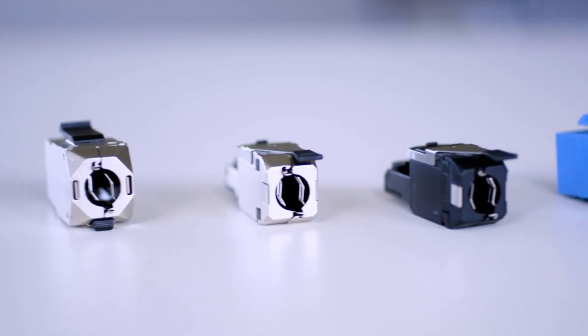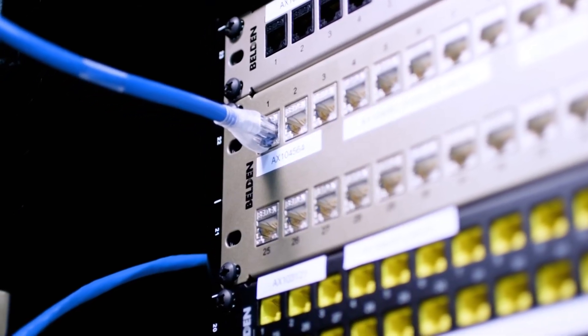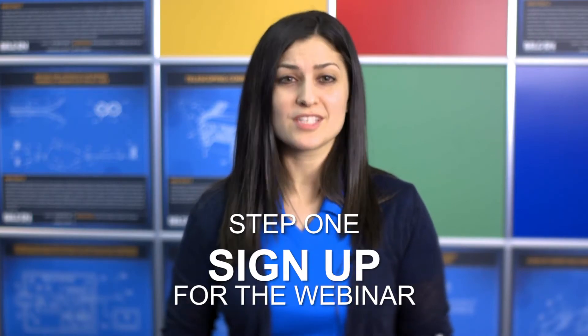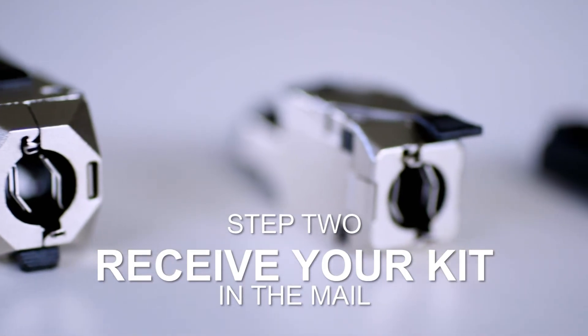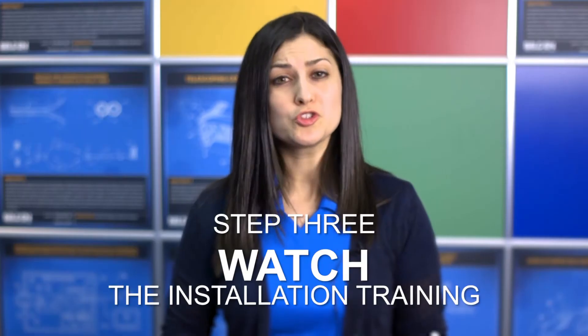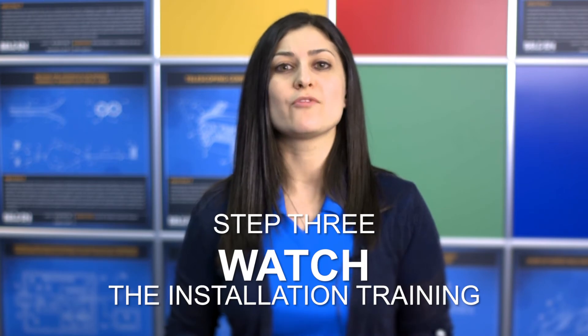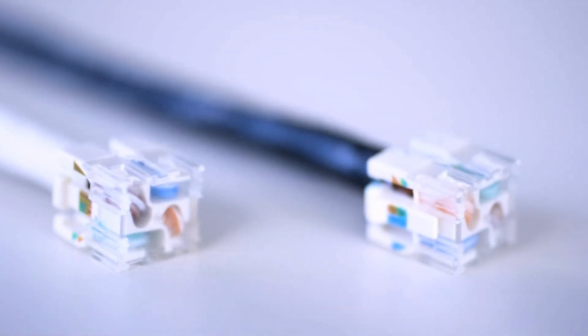Sound too good to be true? It's not. We're so confident you'll find value in this solution that we will ship it to you and let you try it yourself 100% risk-free. Here's how it'll work. Step one, sign up for the webinar. Step two, receive your kit in the mail. And step three, use your access code to watch the installation training and learn how to become faster and more efficient with RevConnect.